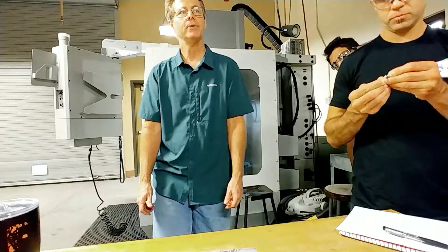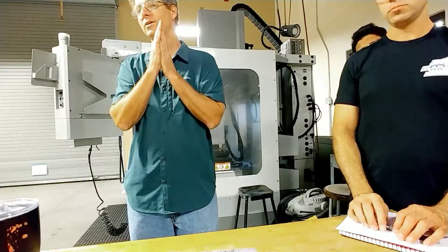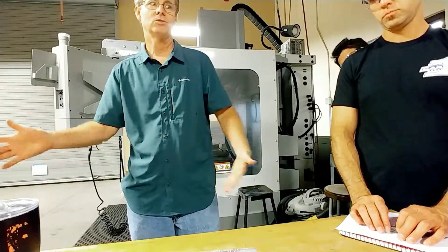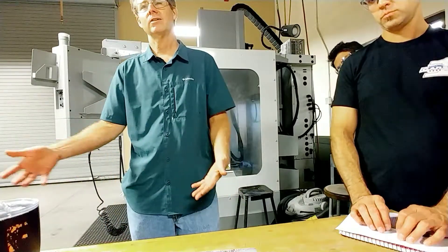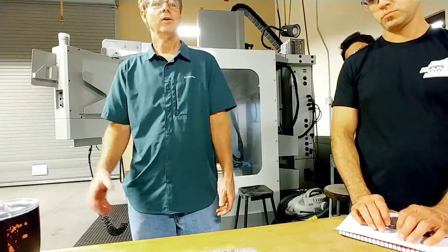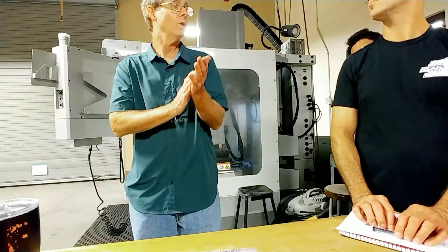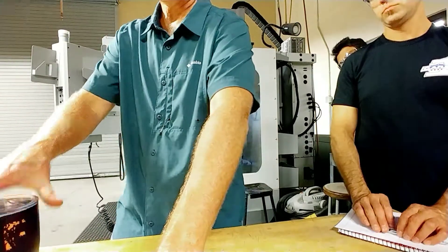These are indicating tools. When you're at work and something happens to your edge finder like that, you're better off just throwing it away and always having good tools, because you're indicating parts that are sometimes worth thousands and thousands of dollars. We do tool and die work at our shop and sometimes the die I'm indicating is literally a hundred and fifty thousand dollar die. So I don't want to cut corners on an indicating tool that's not working well.